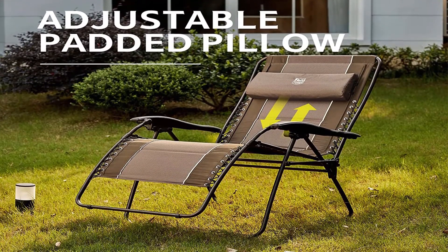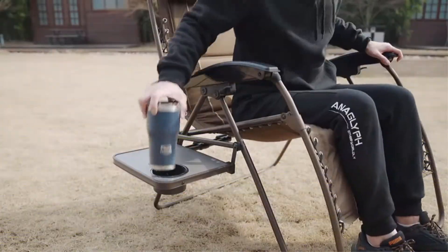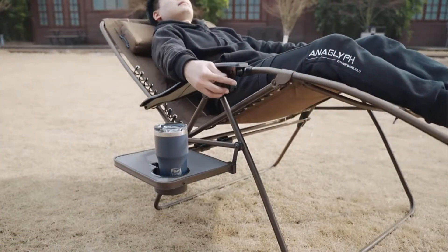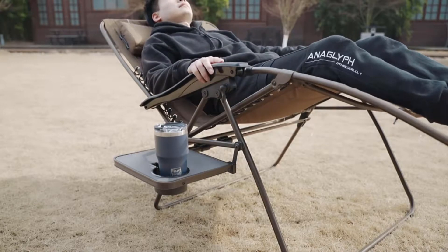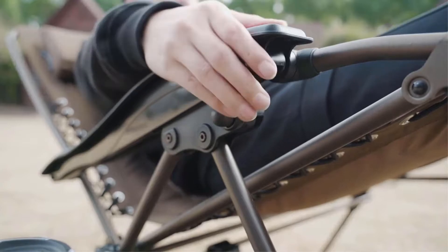A locking system allows you to recline in safety and comfort at any angle ranging from 0 to 170 degrees. Recline to your preferred position, then simply push the locking lever under the armrest. The fully padded seat is made of breathable, weather-resistant nylon and polyester.